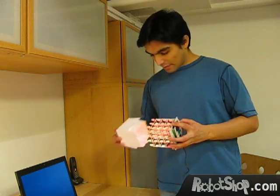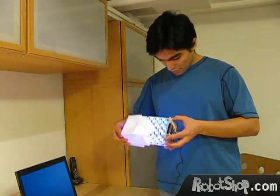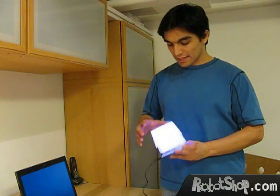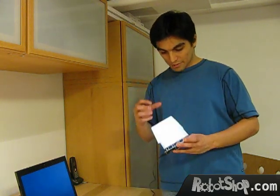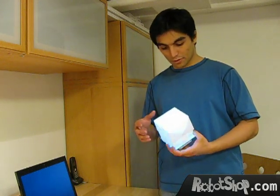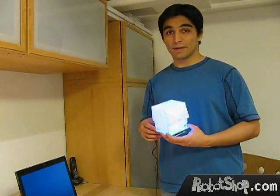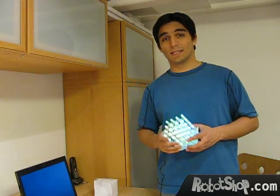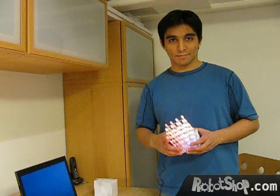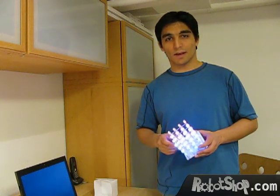For my cube, I quickly created this paper cover, and what it does is that it diffuses the light so it's not as sharp, and I think it looks quite nice. I might improve the cover in the future, but for now it looks pretty cool. We hope you enjoy the project, and stay tuned for many future projects. I am Carlos Esmat, and this is Carlitos Projects.